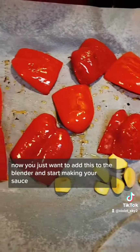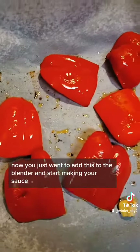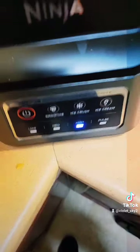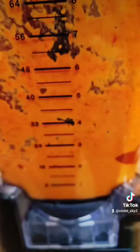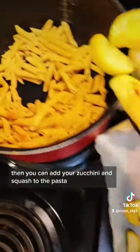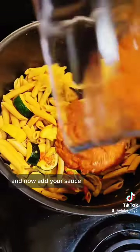The peppers are done. Now you just want to add them to the blender and start making your sauce. Then you can add your zucchini and squash to the pasta and add your sauce.